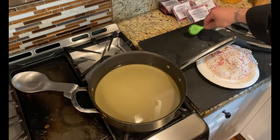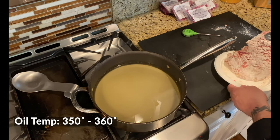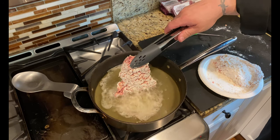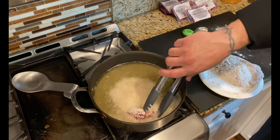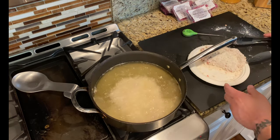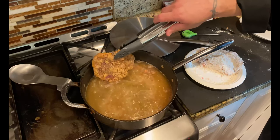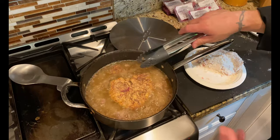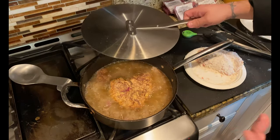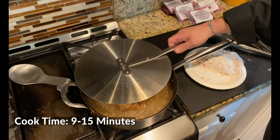We grabbed our thermometer and checked the oil — we want about 350 to 360°F, which is a good frying temperature. Slowly we're going to add this in, one at a time. I'm not looking to overfill this pan and have grease splattering everywhere — definitely be careful and have a splatter screen ready. We'll go ahead and flip it. We're going to cook this all the way through; we want it well done. So anywhere from nine to fifteen minutes depending on how thick the steak is.